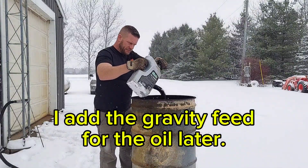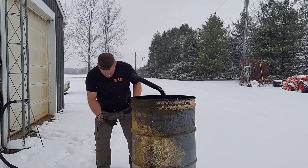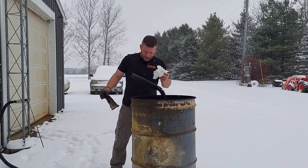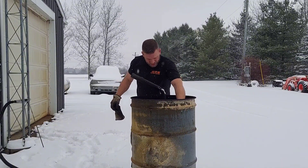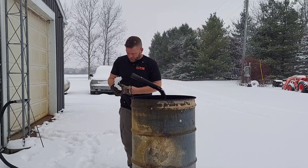That's a good little splash. I'm going to put some paper towel in there just like last time - I happen to have it in my pocket. Nothing fancy, not soaked in anything. We'll drop a couple in there, and then save one so we can light it and drop it in there.